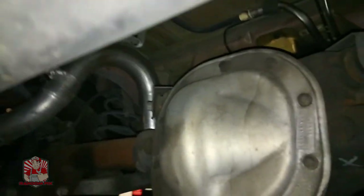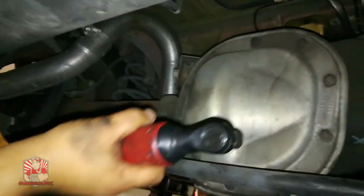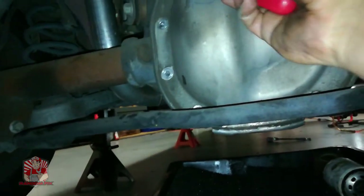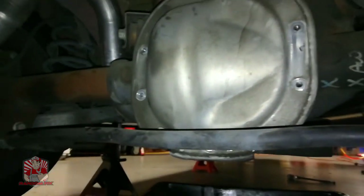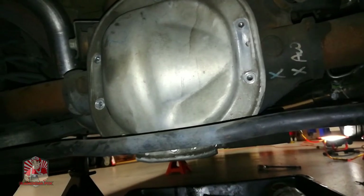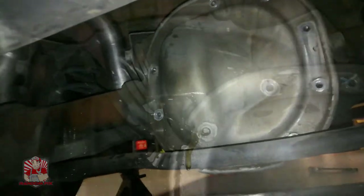I'm going to go ahead and grab my oil drain pan and get it underneath the differential, then loosen all these bolts up. I've got all the bolts removed off the pumpkin here except for one. I'm going to loosen up the very last one and then use a pry tool.